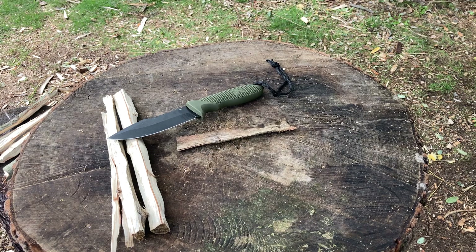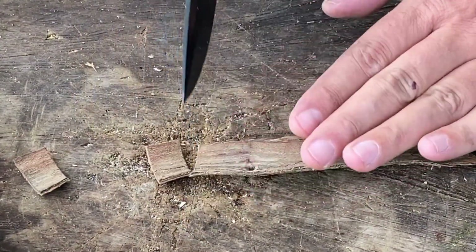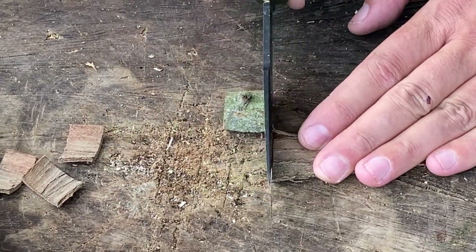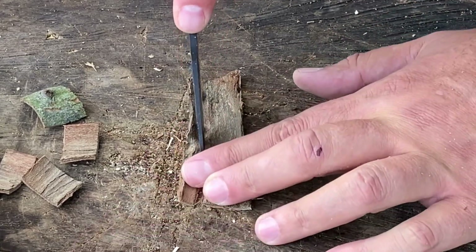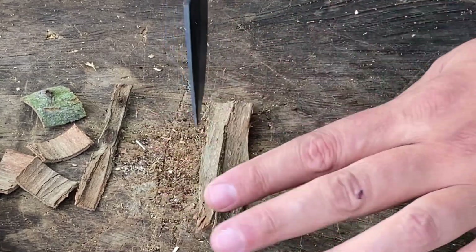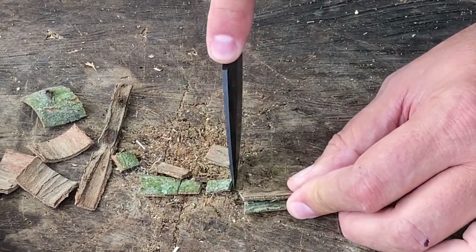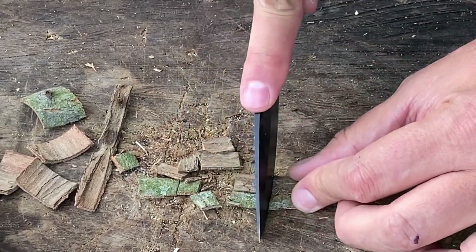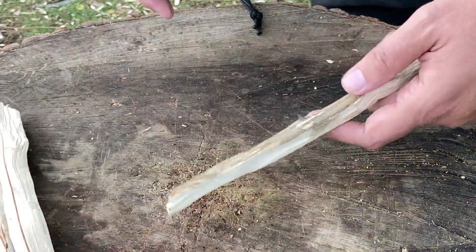Let's do a quick sharpness test. I've got a little piece of bark — I'm going to cut it up, and then we're going to do some feather sticks. That cut nice. Let's do the tip all the way. That cut it up real well. Can't tell me that couldn't cut up some food right there. Let's try some feather sticks.